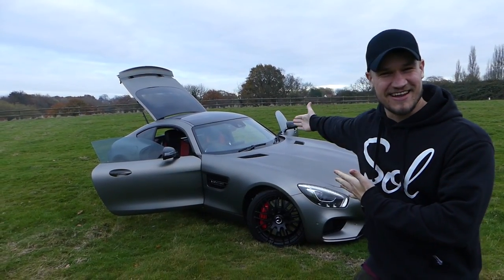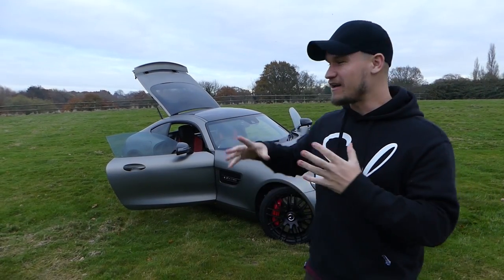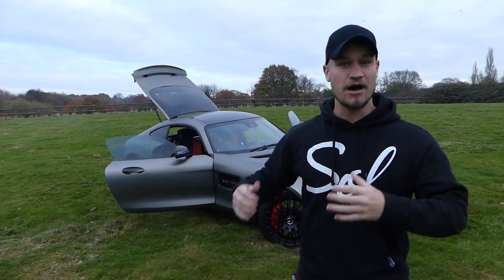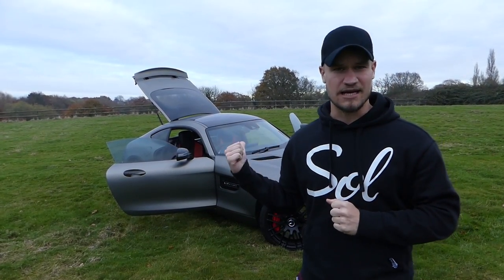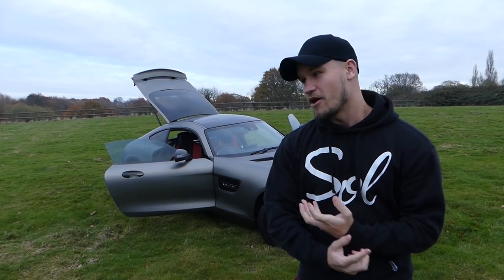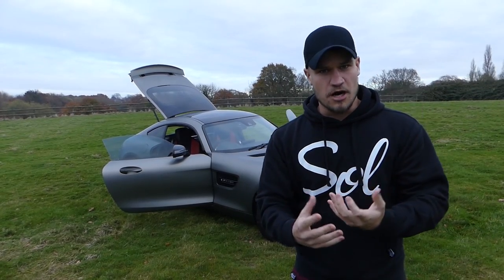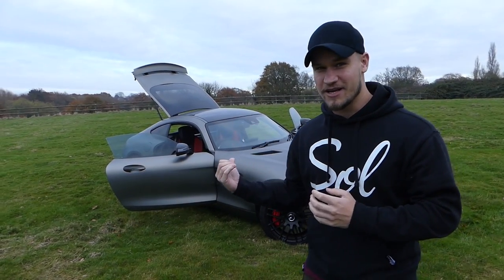What's up guys? Welcome to Supercars of London and my AMG GTS. This is the follow-on video of living with an AMG. I bought this car in March 2016, so I feel like not only have I got miles under my belt, I've also learned a lot about this car. And there are a few questions that I've seen on YouTube comments and on social media that I really want to answer in this video.